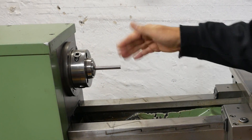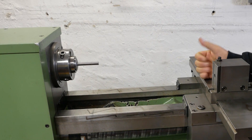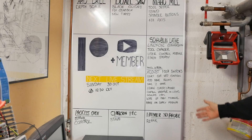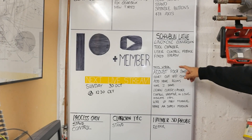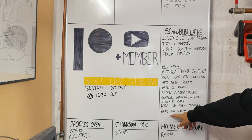G'day and welcome back to my lathe channel. I've been working on modernizing this fantastic early 1980s Schaublin 125 CNC lathe. As you can see I've populated my board now to try and keep track of all the different projects I'm working on, and this week this is what I'd like to get done in this video. Guess we'll see how much of it actually happens.